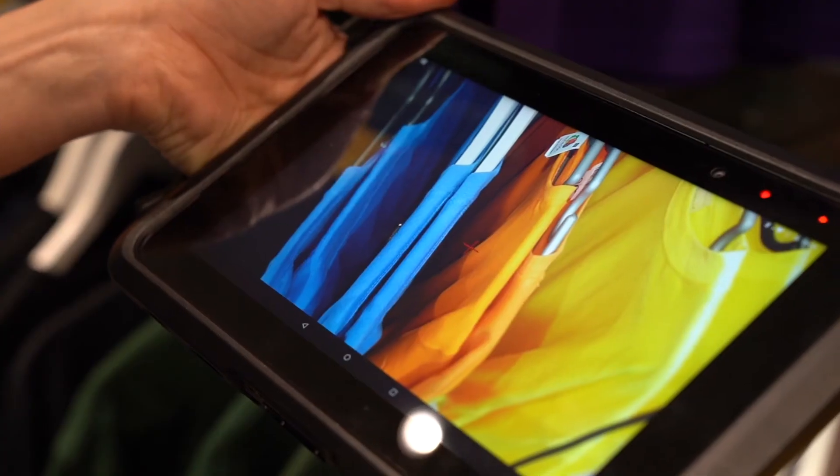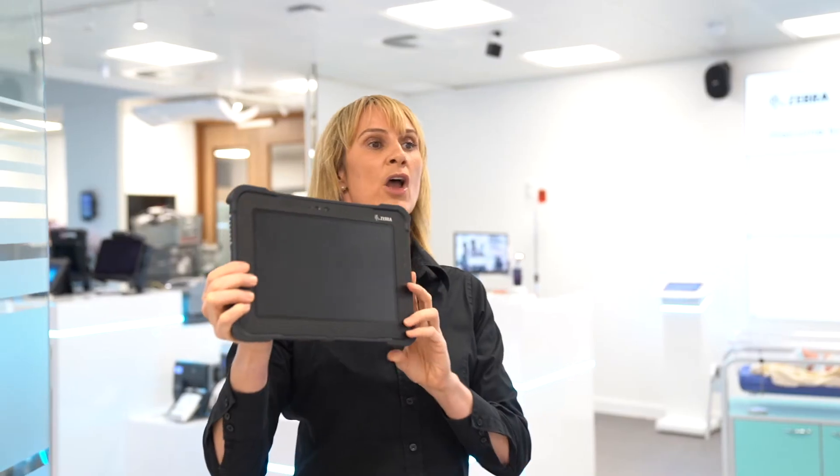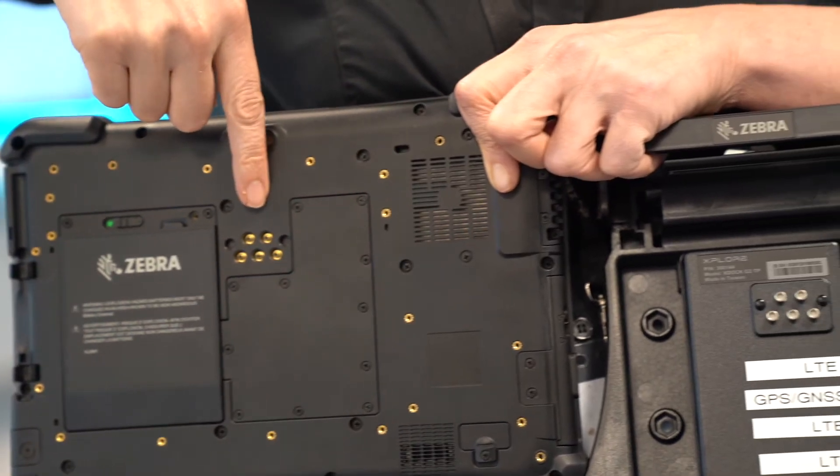I just want to update you on the latest L10 Android rugged tablet SKUs. We now have the L10 Android in an ATEX Zone 2 for use in places where there is a risk of exposure to explosive gases, an RFID antennae version to help with stock taking or security, and the L10 pass-through antennae which lets you connect your vehicle antennae for enhanced connectivity.